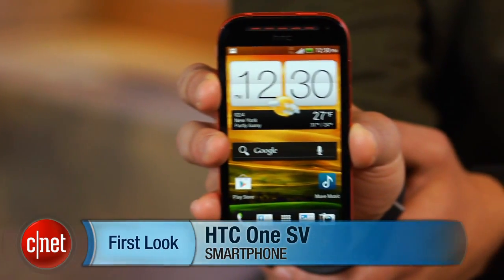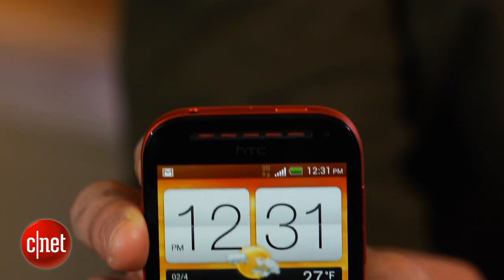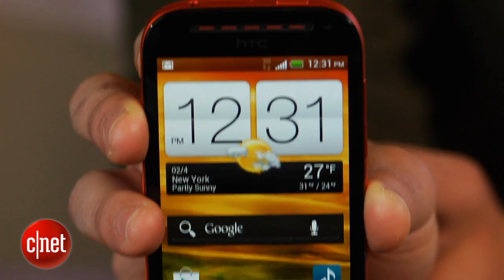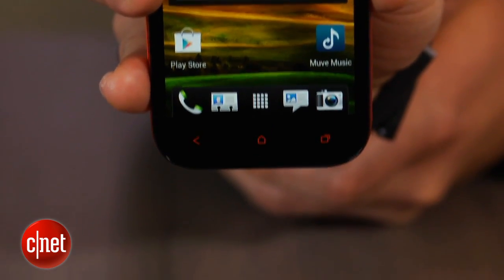Hi, this is Brian Bennett for CNET.com, and today we're taking a first look at the HTC OneSV. Judging from this phone's attractive, colorful design and premium construction, you might think that HTC has rolled out another flagship device. Well, guess again. The HTC OneSV is available exclusively in the U.S. on Cricket Wireless for $349.99,